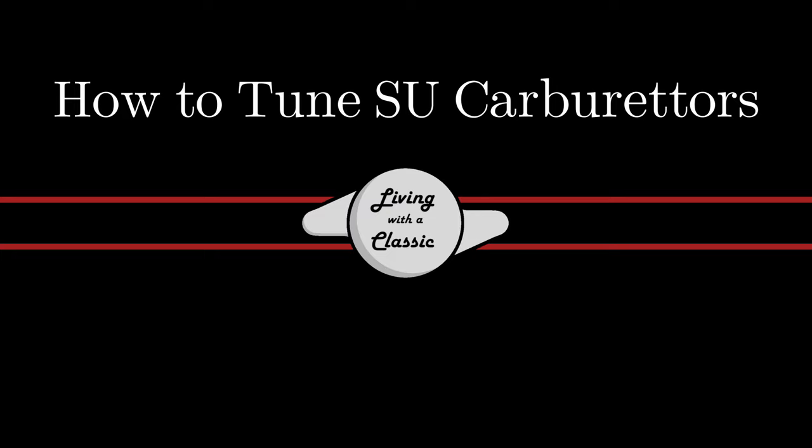On this episode of Loom with a Classic, I'll show you how to tune SU carburetors. Welcome back, and if you're new to my channel, I hope you'll stick around and consider subscribing. I put out new videos every week on Jaguar and classic car related content. In today's video, I'm going to show you how to tune SU carburetors. If you want a brief overview of how the SU carburetor works, I've already made several videos about it — I'll put links up above and down below. It's really good to know how your carb works before you want to tune it.